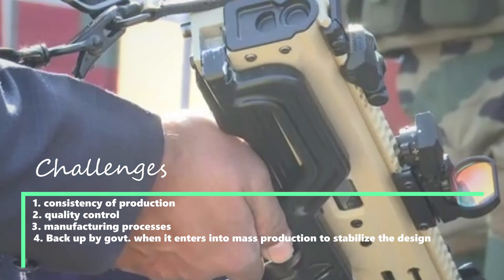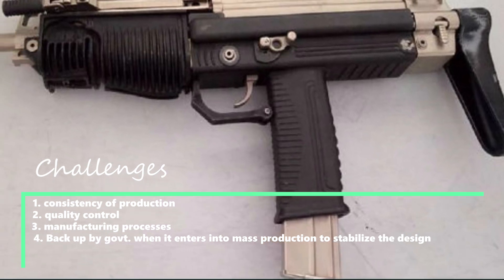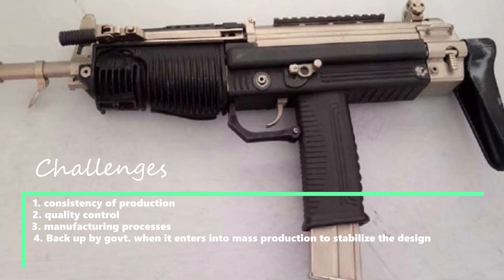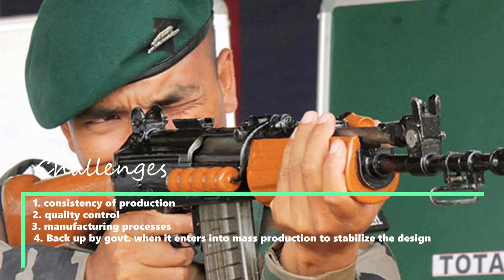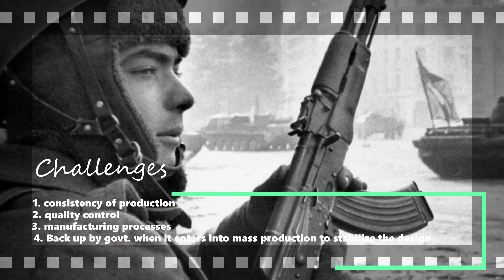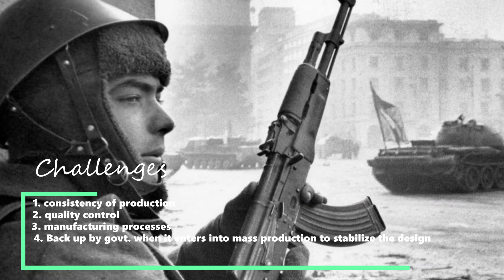The key challenge for the ASAM-E will begin when it enters mass production, where issues like consistency of production, quality control, and manufacturing processes will come into play. The INSAS was an excellent design but was dogged by quality control issues throughout its service career. The Kalashnikov succeeded during World War II partly because it was backed by the full resources of the Soviet state, which put it into mass production and stabilised the design.